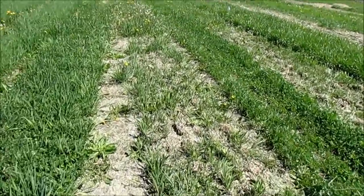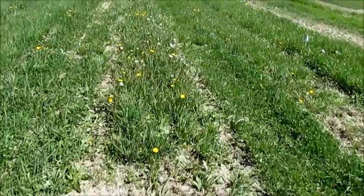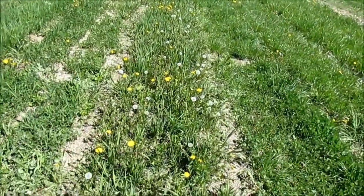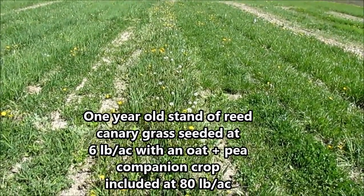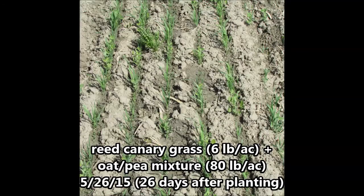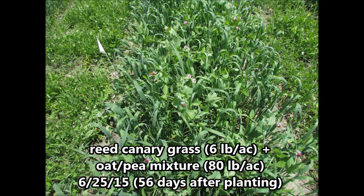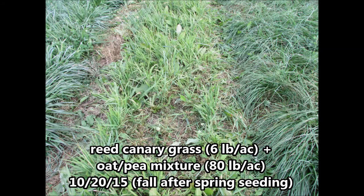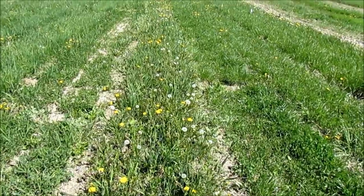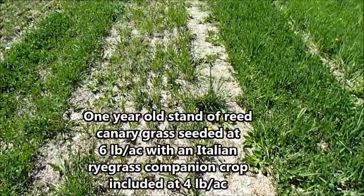We're going to compare this Italian ryegrass companion crop with what happened when we used an oat-pea companion crop instead. In 2015, this plot was seeded with six pounds of reed canary grass and 80 pounds of an oat-pea mixture. The reed canary grass itself definitely looks more vigorous in this plot than in the plot where Italian ryegrass was used.